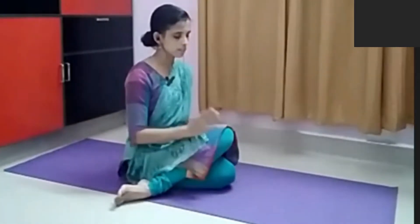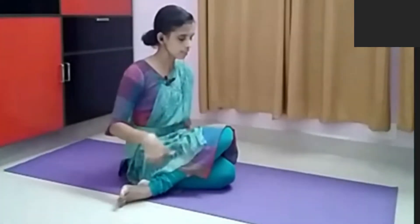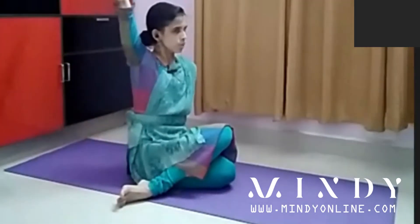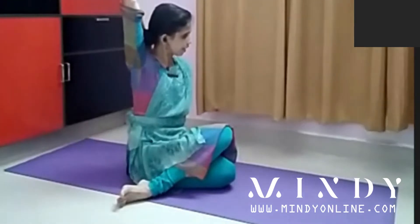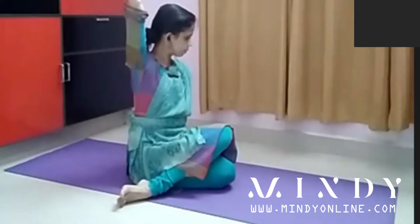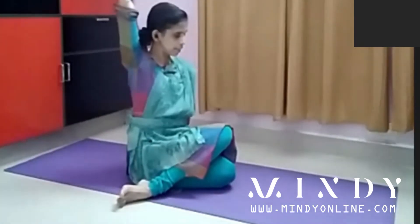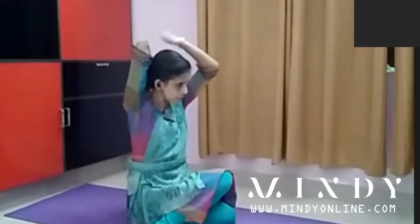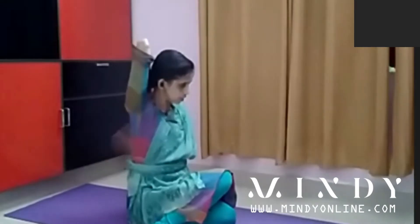Here also there is a controversy — which hand should be up. Usually in general practice, whichever leg is on top, the opposite hand will be going up. Here, the left leg is on top, so tell the patient to raise the right hand up, and the other hand goes like this. If you can lock at the back, this is the final pose — locking or touching at the back, making sure that your head comes in the line of your elbow.